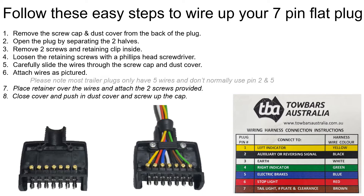Remove the screw cap and dust cover from the back of the plug. Open the plug, separating the two halves. Remove the two screws and retaining clip from inside, and loosen the retaining screws with a Phillips head screwdriver.